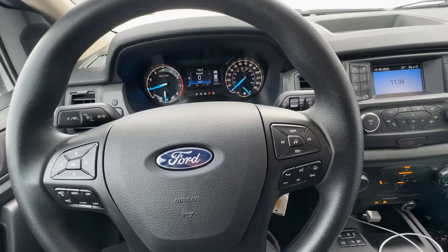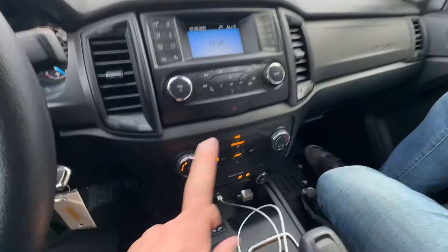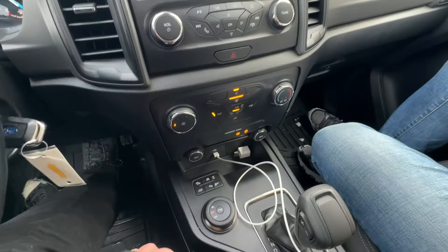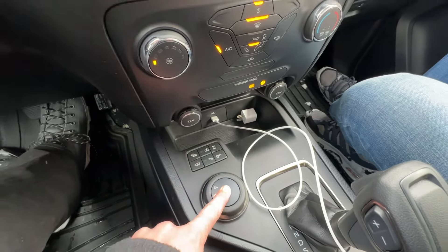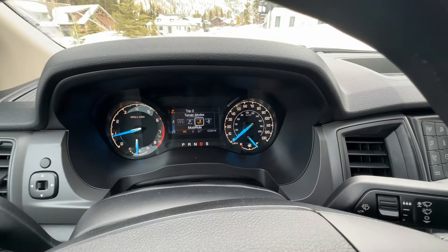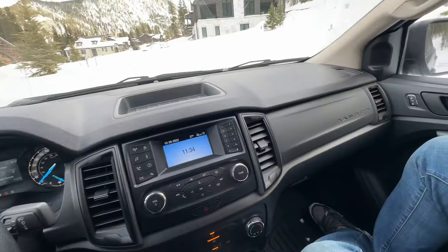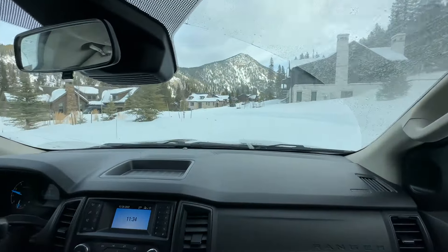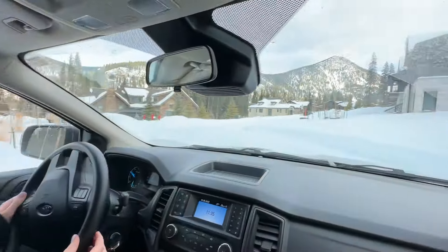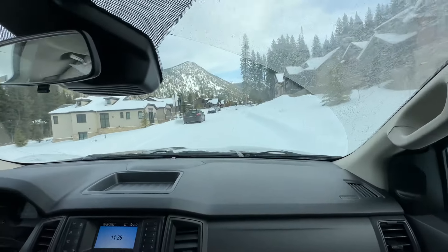Now let's talk about the interior features for winter driving. This is a pretty entry-level model, so we have the small sync system, no heated seats, no heated steering wheel — just a plastic steering wheel and basic fan speed with a temperature slider. For off-road and four-wheel drive settings, you've got two-high, four-high, four-low, the trail management system, and terrain modes: grass/gravel/snow, sand, and normal. We'll put it in snow mode, and you can see it automatically goes into four-high. It's a tiny screen but it works. It also has a real key — no push button start.